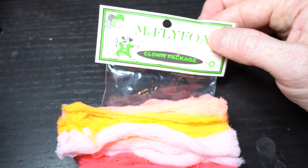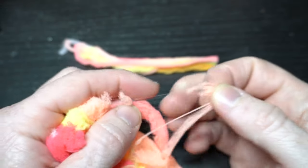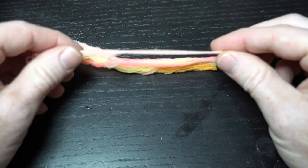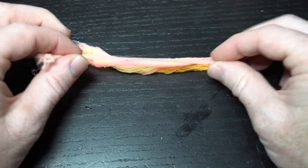Now there's no relation, but I'm using McFlyfoam, the clown package. Pull off strands like so in each color, about this thick, then lay them down on the other colors trying to keep the tips aligned.